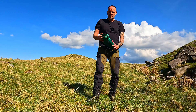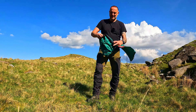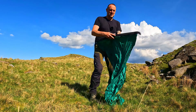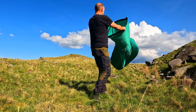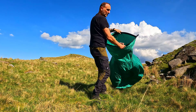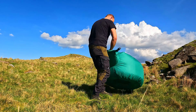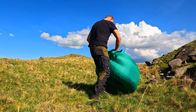The major difference on this is how it works. Inside here, when I open this out it's going to spring out into a massive chair. All I do is hold this up into the wind, let the wind fill it, then roll it off and lock it.